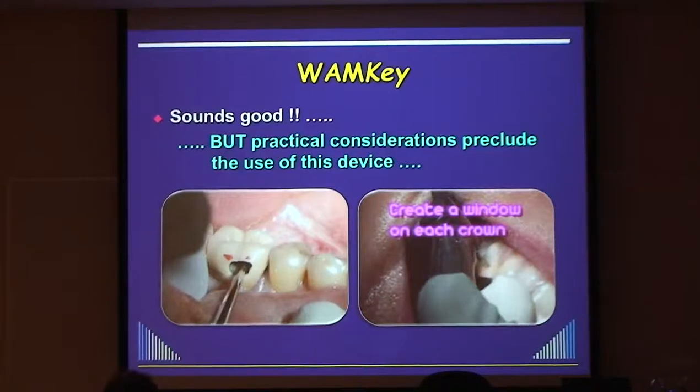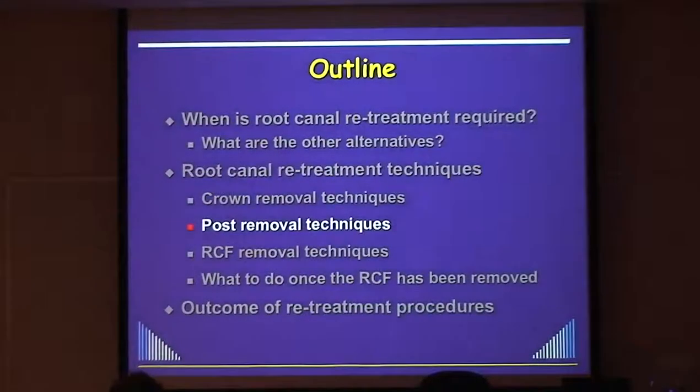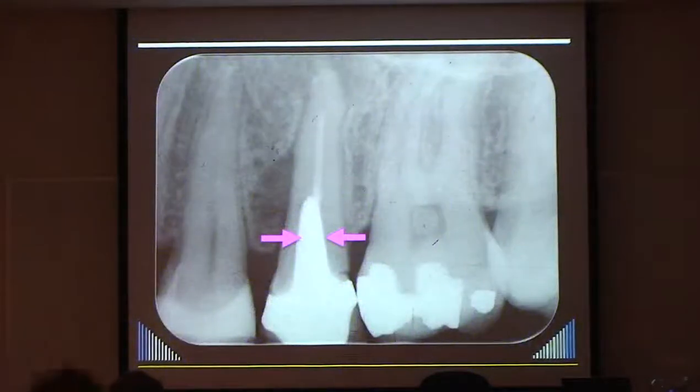Don't be afraid to destroy the crown when you take it off. If you did put it back on, it's never going to look as good as originally - especially for anteriors. Simple techniques: groove through it, Christensen crown remover - a really simple instrument that will get off any crown you want without any other devices.